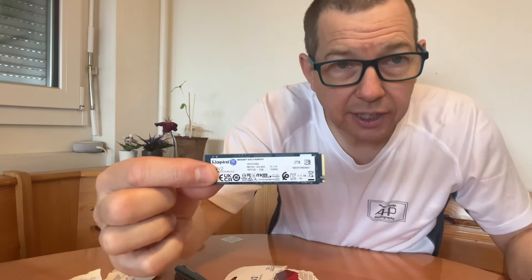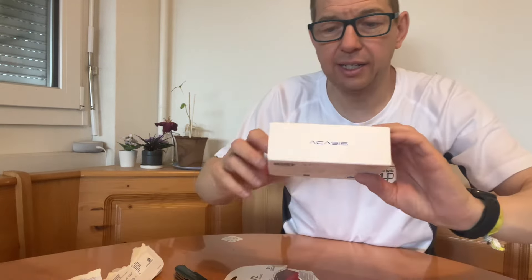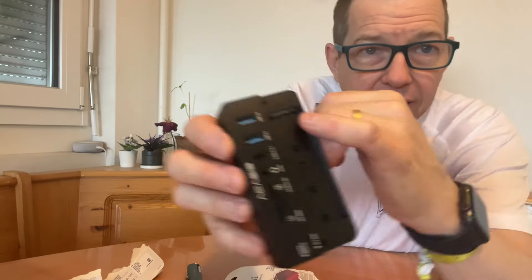So it's the cheapest on the market, it's a two terabyte version, the Kingston one, and it's a single-sided one — can you see that? It's a single-sided one. Like I said, we're going to put this inside this little beauty here, the Acasys 10-in-1. We're very impressed with these so far. Let's open it — there we go, it's open.